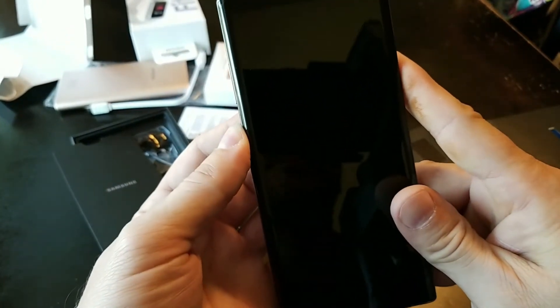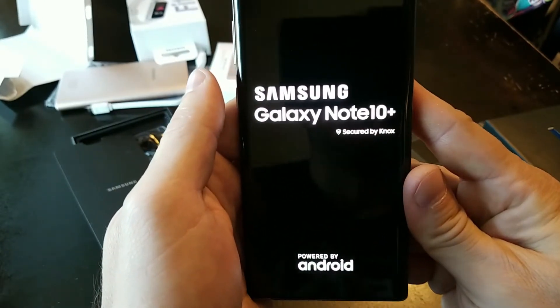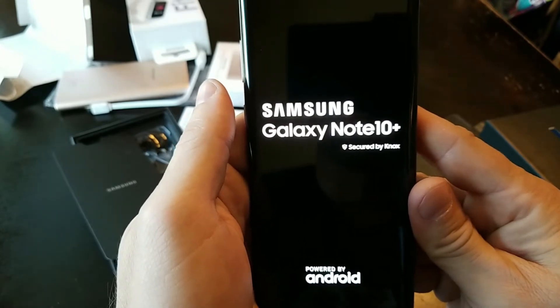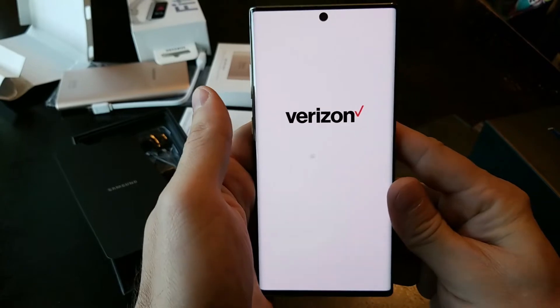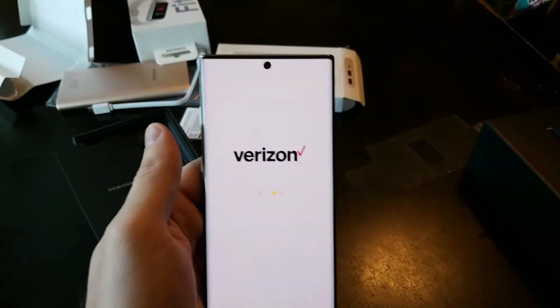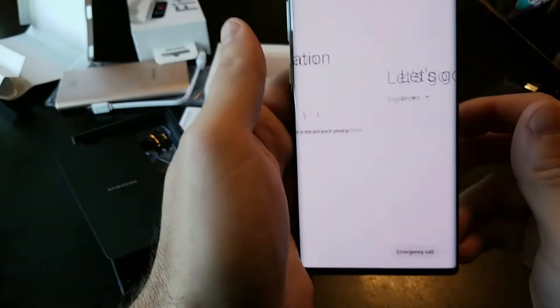Alright, let's turn this baby on. Samsung Galaxy Note 10 to the rescue! Where'd my hand guy go? That sounds so wrong — hand guy. I have a hand guy. It's just wrong in so many ways. I wonder if I can get the hand guy to move this box out of the way. Thanks, hand guy. Let's get started.